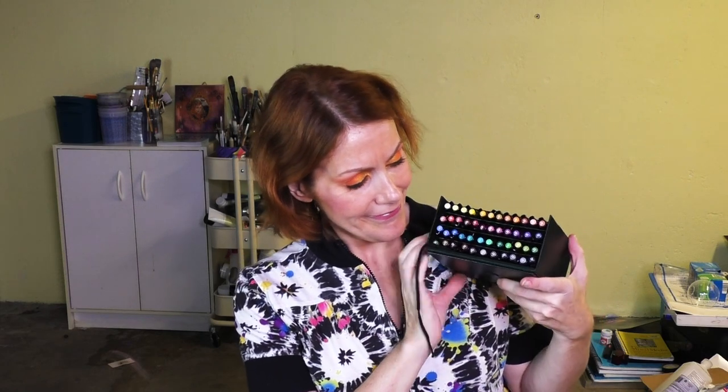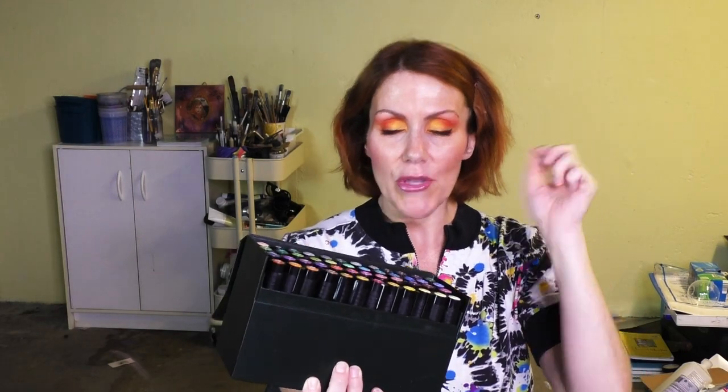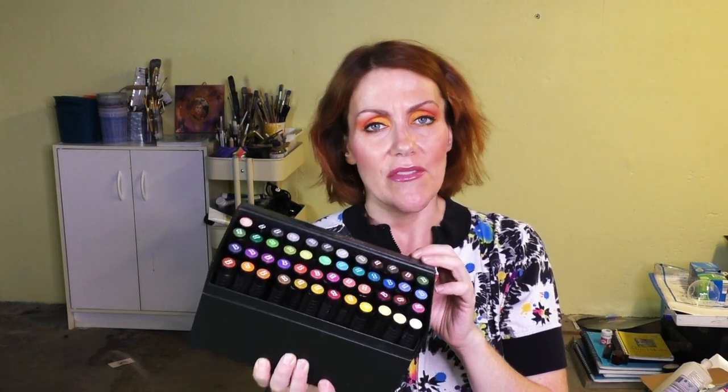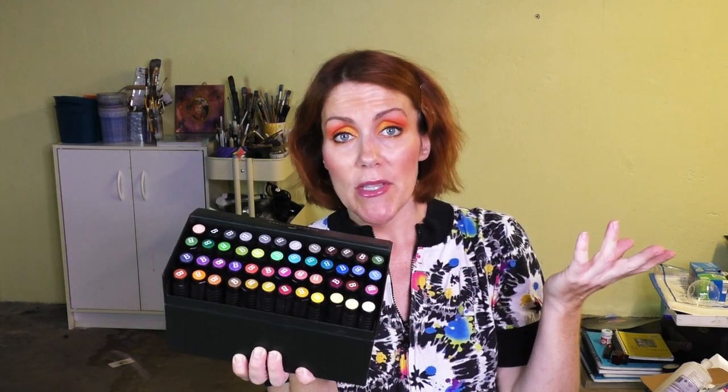Number one: the Faber-Castell India Ink Pens — these are the Artist Pit Pens. Look how beautiful those are, they're so satisfying. I find them to be very unique and if you use them on vellum paper you can actually blend them with your finger, or on Yupo paper. So that's pretty cool, I love them, highly recommend them. These are the Big Pit Pens — love these. They're so chunky and satisfying and they blend so well together. They're very unique and versatile. You can get them open stock at Dick Blick too.